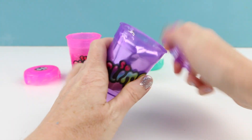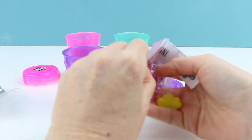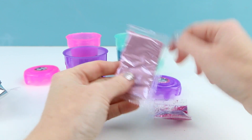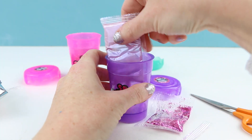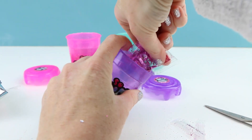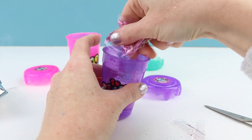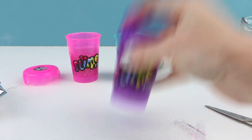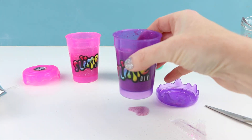Now let's make the last one, the purple slime. Hopefully this is purple — it kind of looks more like a mauve color, maybe not a true purple. Hopefully it will change color when we add some water. The glitter for this one is a really bright pink color. I love it. I'll set this one aside as well.